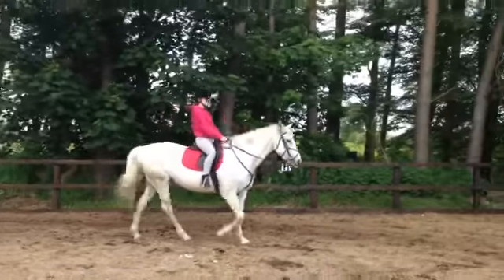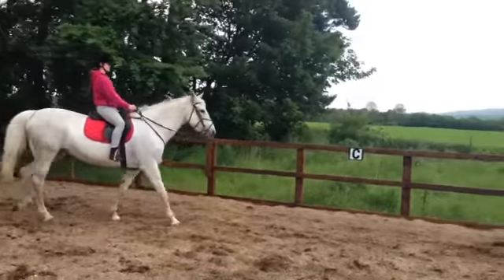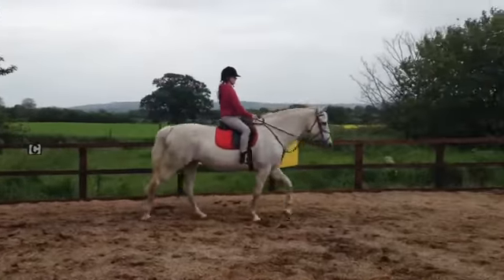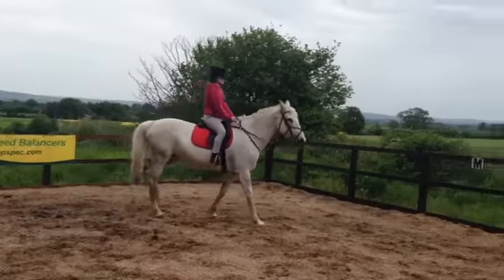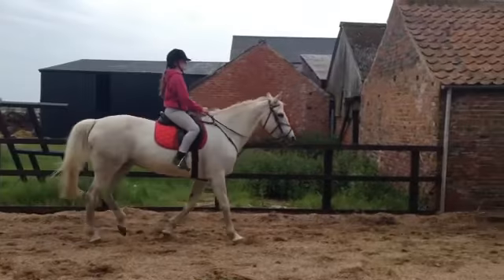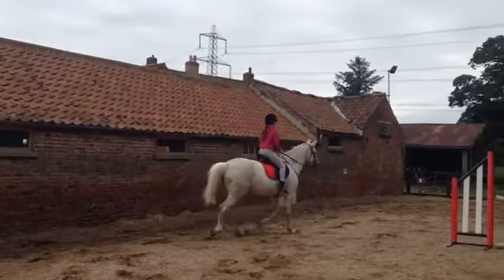Keep talking to the horse, making sure she knows she's a good girl and she's doing the right thing. All the way around the outside of the school. Try and push her on down the straight, see if you can get a trot out of her. Go on — hold on to the reins, you don't need to hold the saddle now, you can do it. Kick her on, that's it, and rising — don't forget to rise. Good girl, keep going.